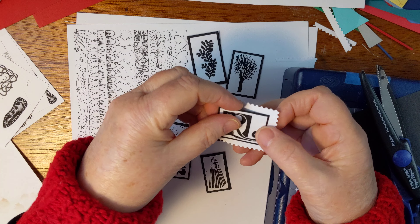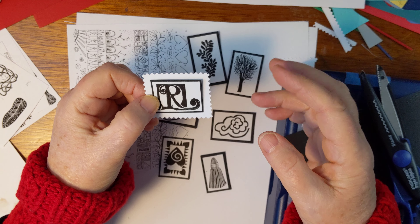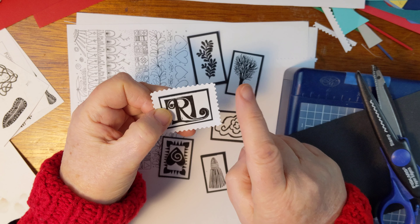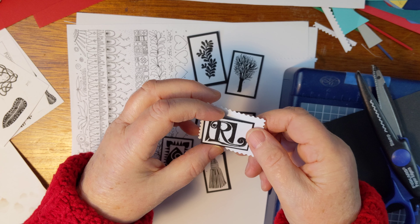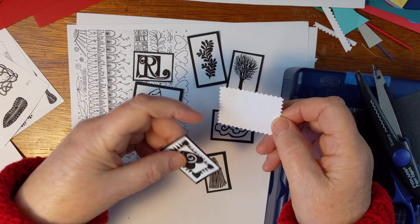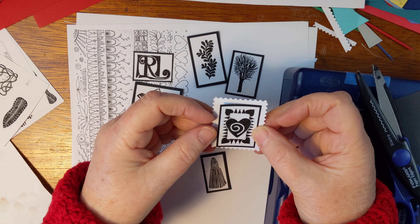This is my initial. Did you know you could go to Zazzle.com — I don't get paid by them, unless you buy one of my images — and you can have them make actual stamps out of your images? So I might do that too. I love this bird. You can do that with all of these, and of course you can print in color — that's completely fine.